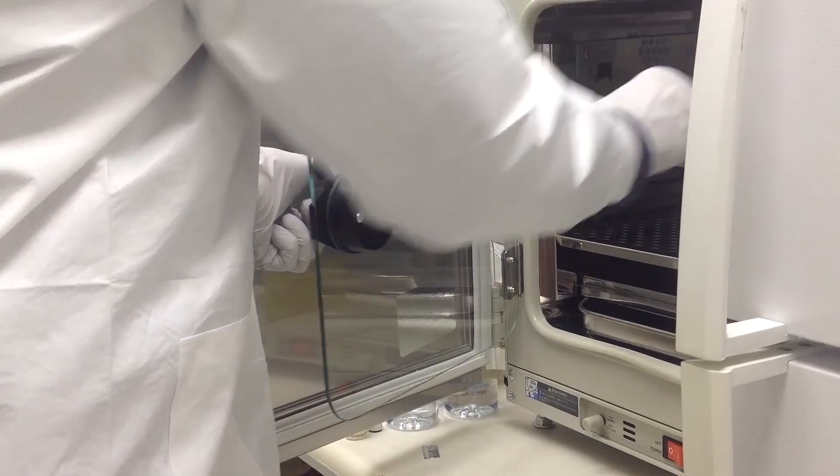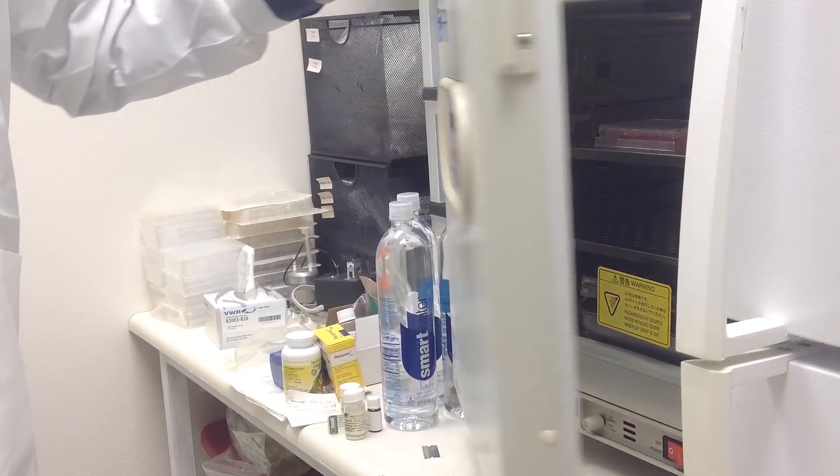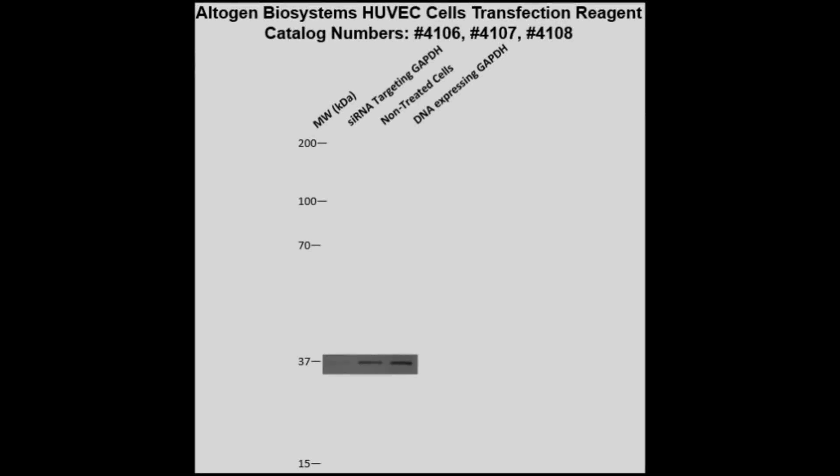Assay for phenotype or target gene expression 48-72 hours post-transfection. Here is a Western blot validation of our transfection reagents. HUVEC cells were transfected with either GAPDH DNA, which resulted in overexpression as compared to non-treated cells, or GAPDH sRNA, which resulted in partial silencing.